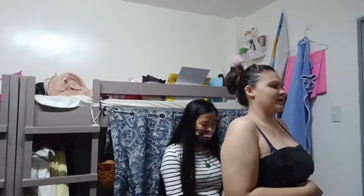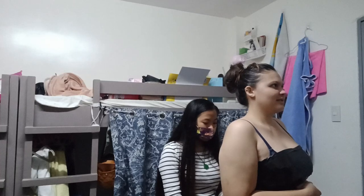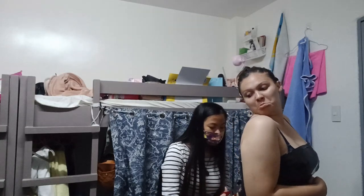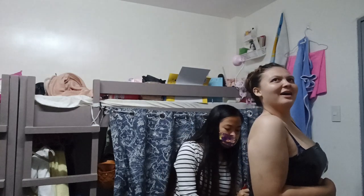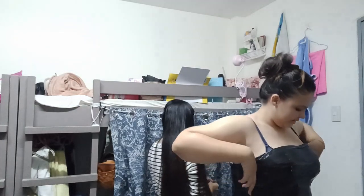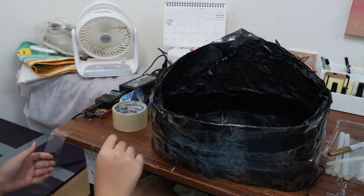After successfully taping and cutting, be careful. How are you doing? Fine. Yay! We have our bodice.